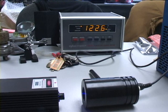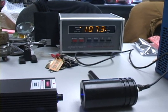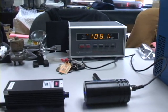As you can see it's trying to adjust temperature and it's fluctuating. We'll go ahead and let it warm up for 15 minutes and come back and see what it's doing.